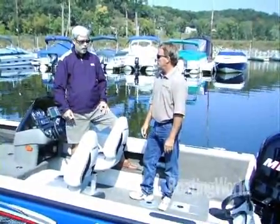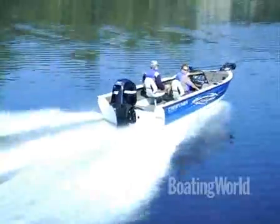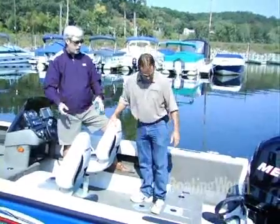Even though it's only a 17-footer, there's so much room in this boat, it's incredible. I really love the amount of storage you guys have produced in this boat — there's storage everywhere. I really like what you've done. A lot of people have put carpeting at the bottom of storage areas, and that really doesn't work out well. What have you done?